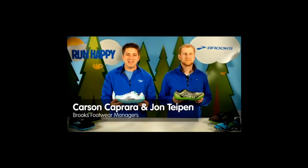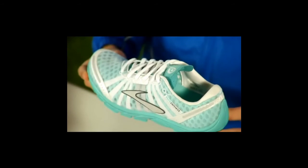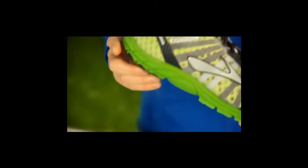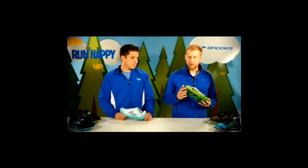The Brooks Pure Connect is designed to give you the freedom to feel the road and connect with your run. Through our ideal technologies and innovative design, the Pure Connect allows you to feel more with less. The first technology is the ideal heel, which helps promote an aligned foot strike by reducing material and creating a smoother landing.